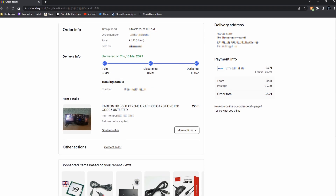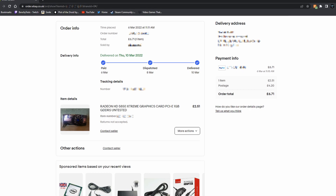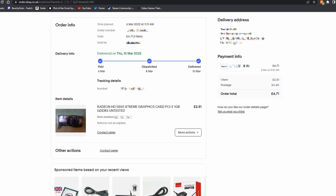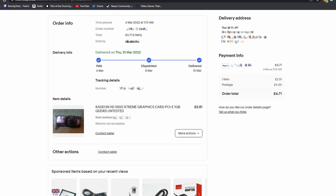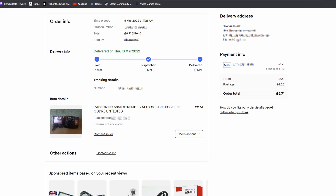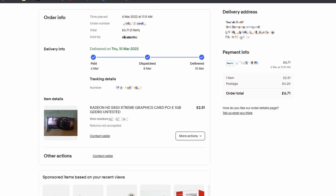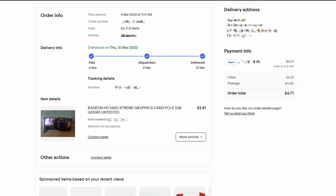This particular HD 5850 — this actual one that I'm holding in my hands right now — I actually bought untested off of eBay. I only paid a couple of pounds for it, including postage. I paid less than seven pounds, for a card that regularly sells for fifteen to twenty-ish pounds on eBay here in the UK. It's a pretty decent bargain.